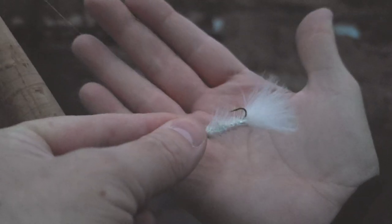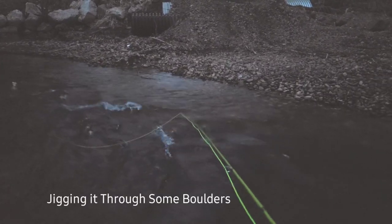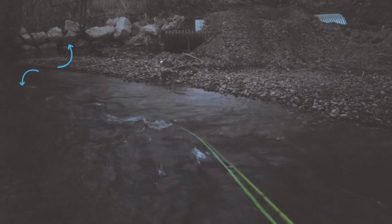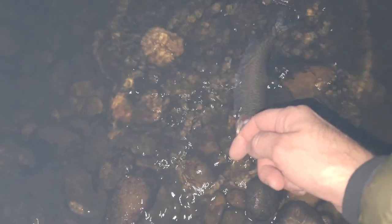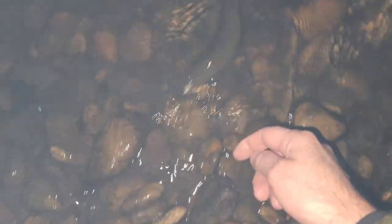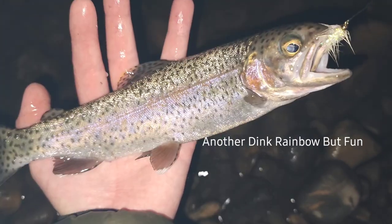So I switched to a white crystal flash bugger; I'm going to cast it downstream here. Just got another one — I want you guys to be able to see this fish. What do we got? I love catching fish on the streamers. He ate that white crystal flash bugger — fun little fish.